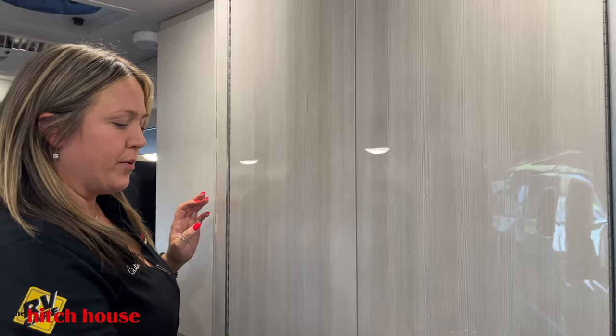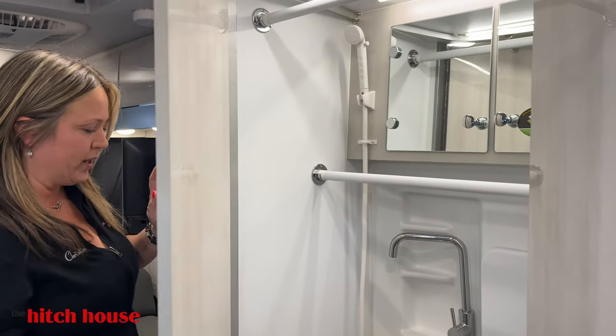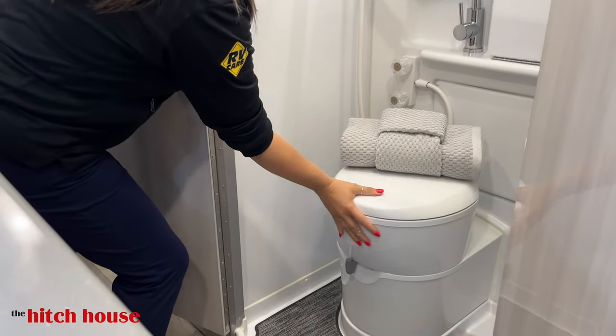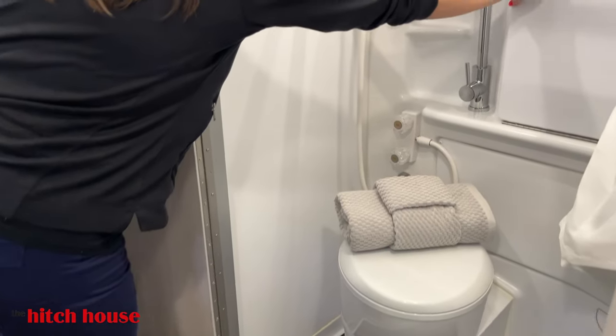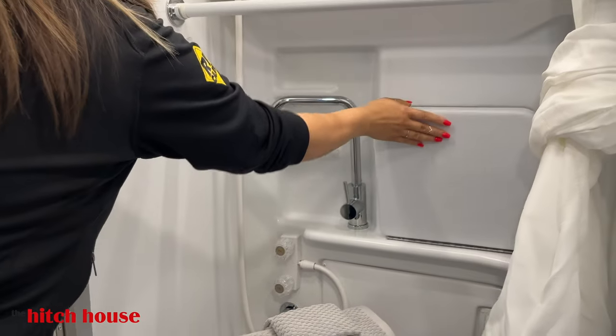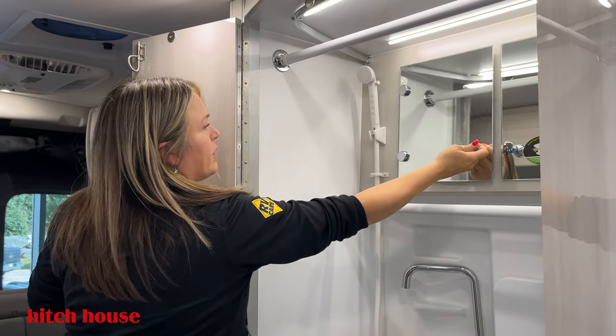As we move along, we're going to open up the bathroom. Very bright in here, which is quite lovely. Now this toilet here will move for you for your comfort. Drop-down sink for your convenience. Lots of storage in the bathroom, considering its size.